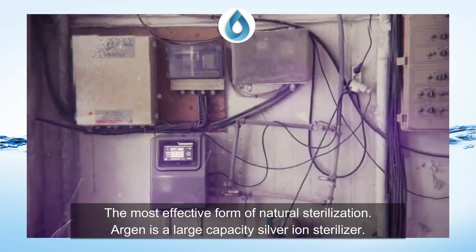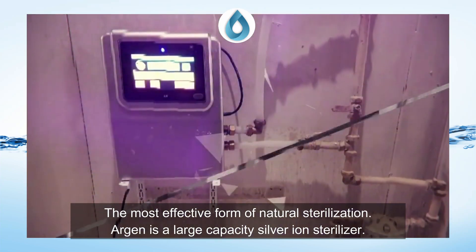Natural sterilization. Argent is a large capacity silver ion sterilizer.